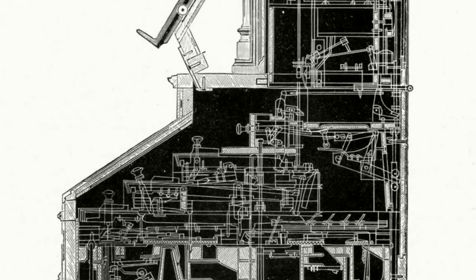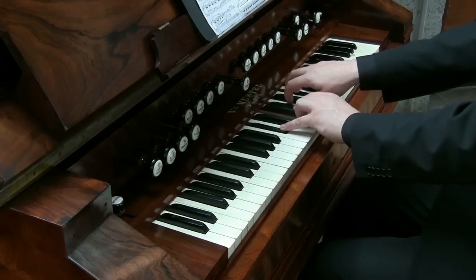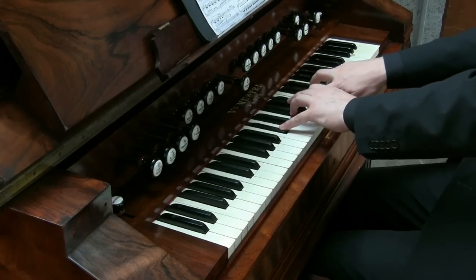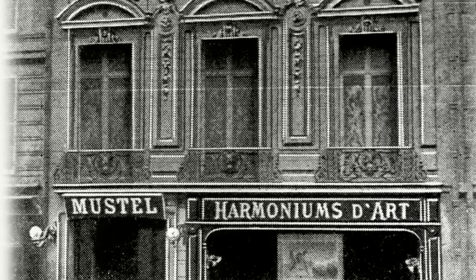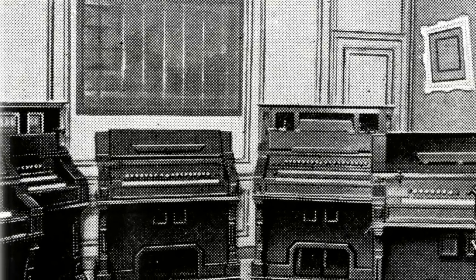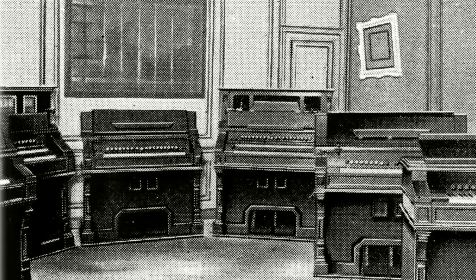Mustel's harmoniums won prizes at international exhibitions and the refinement of his instruments earned them the name of Art Harmonium. The invention of the Celeste in 1886 by Victor's son August ensured worldwide fame for the Mustel name. The Paris showroom was complete with a sumptuous recital hall and Mustel's instruments won praise from the greatest musicians of the day, and could be found in the finest opera houses, concert halls, churches and music rooms around the world.